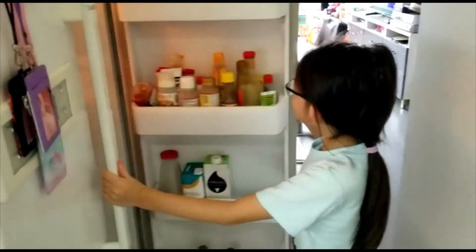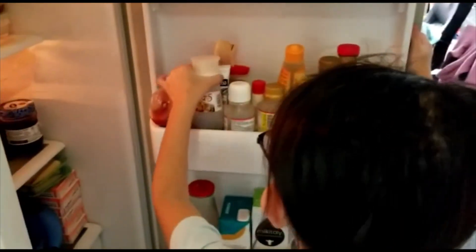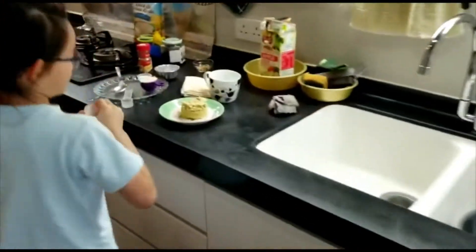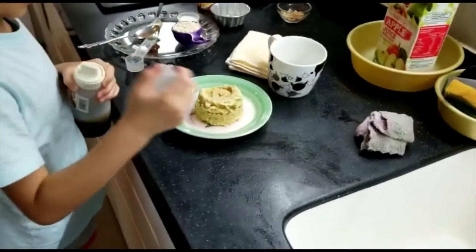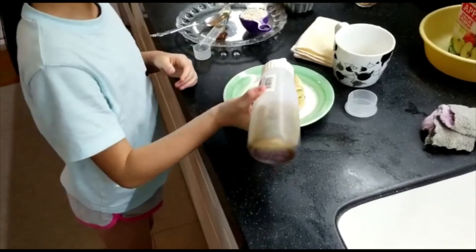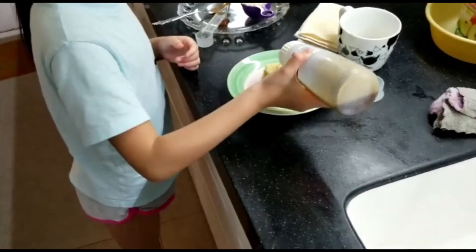And then to make it sweeter, get some maple syrup, or honey, and add it on to the banana muffin to make it a bit sweeter.